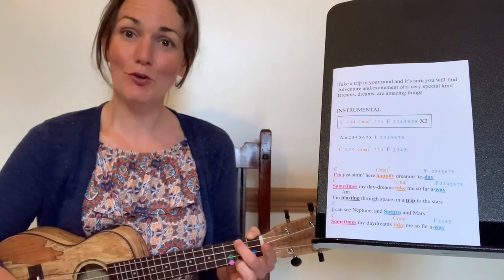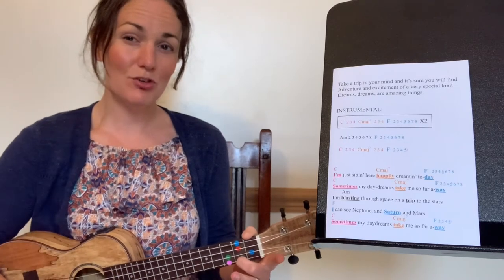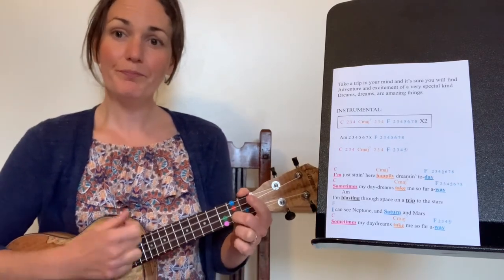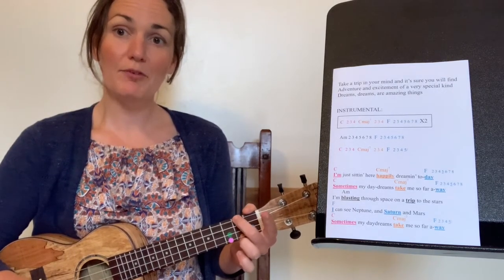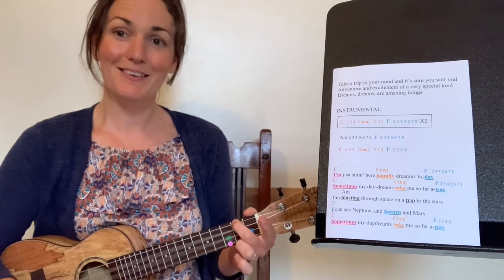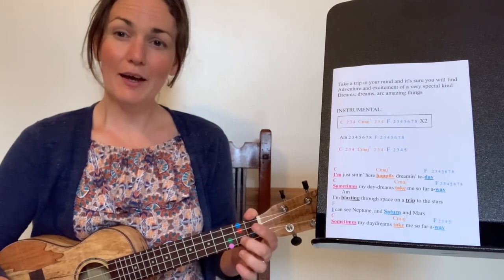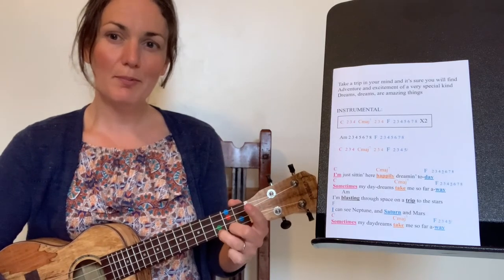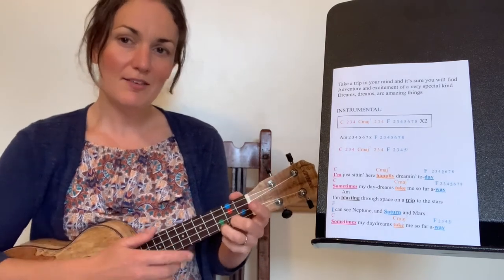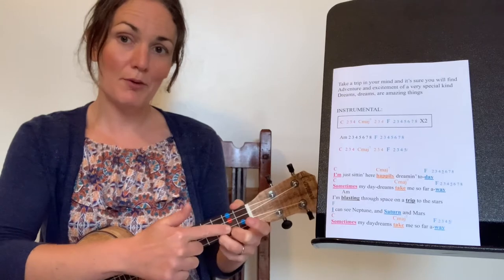Now leapfrog your finger two down to the orange for C major seven — ready, my turn, then you. Leapfrog back up to A minor. Well done. Now let's go back to C major seven, and leaving that orange finger in place, let's add on the pink beside it. We can play C and still have our orange finger in place because that finger is behind the pink one on the string.